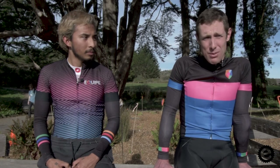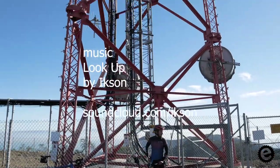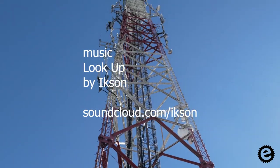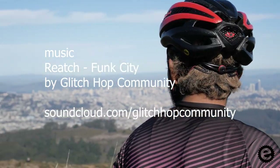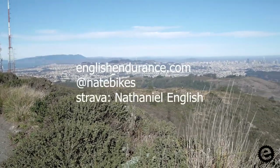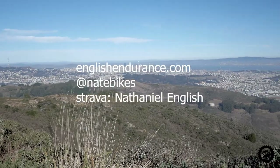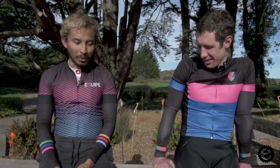That's probably gonna cover it for our little pre-ride video — hopefully some of that is useful to you and we'll do more of this stuff in the future for other events. I'm excited, I can't wait for Monday to come. Hopefully most of you watch this before Monday — if you do, make sure to come out and cheer!